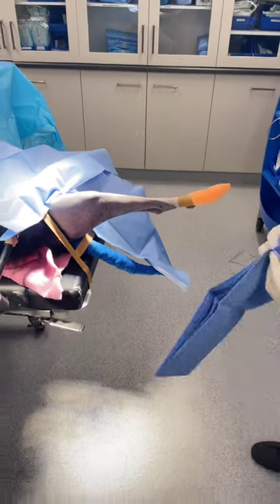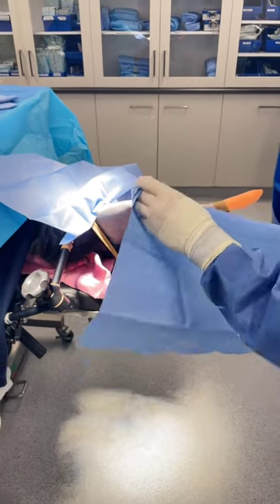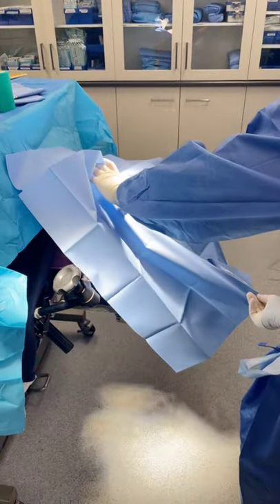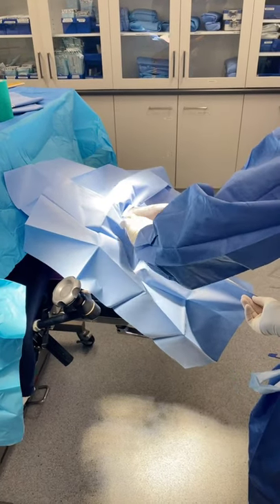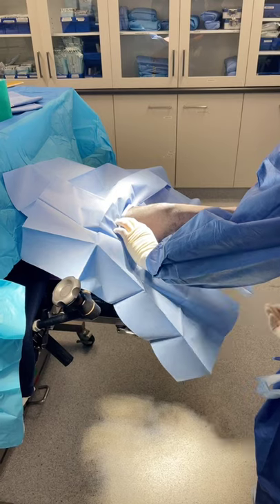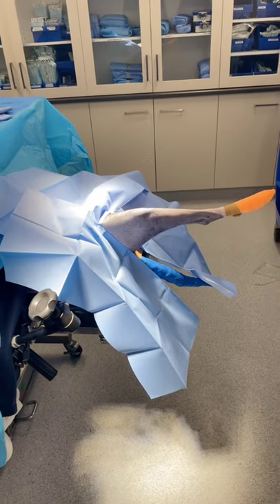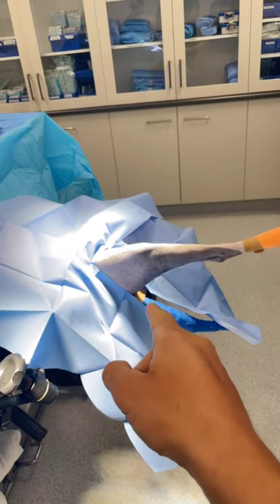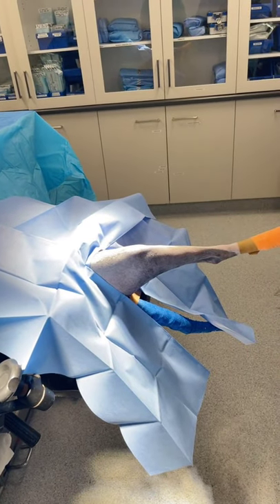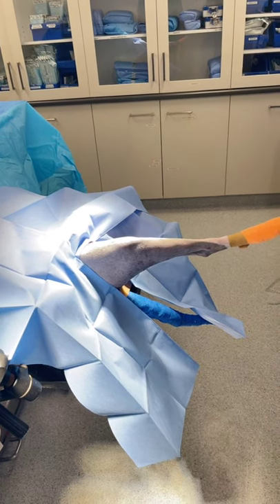Once we're into surgery, we've done that final prep and everything's dried. We apply our quarter drapes — that's what Ewan is doing at the moment. These are small adhesive drapes; there are basically four of them and they go around each side of the limb. Ewan is taking care not to contaminate himself or the drapes as we go. You'll notice we also have vet wrap over the tail — this is a border collie — just to minimise how much hair is floating around in the operating room.